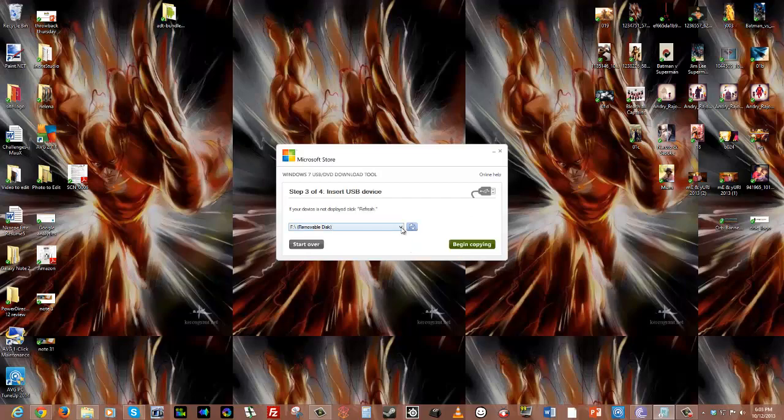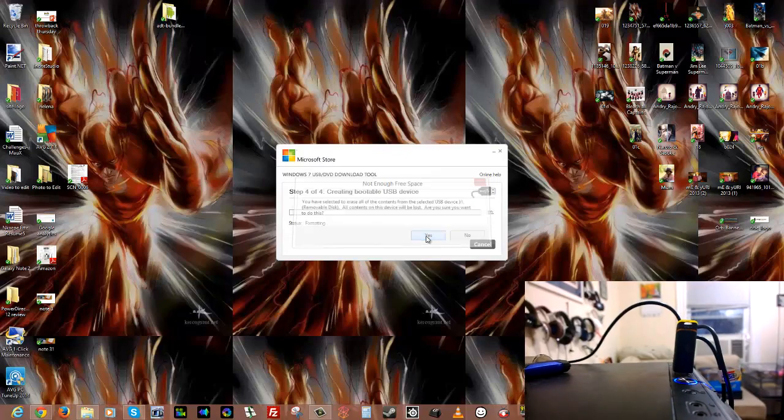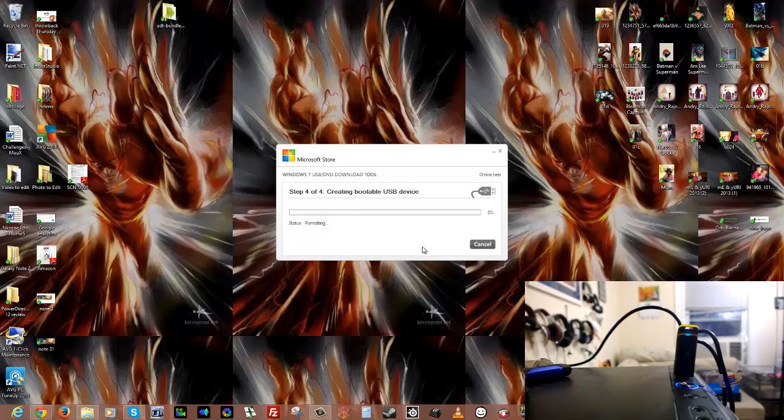It shows a bunch of removable devices. I have one that is 55 gigabytes — that's the device I want. Let me refresh just to make sure. I do have many devices connected, but that's the one I want. Hit Begin Copying. It says the drive must be erased, so if there's anything on there it will format it first. I hit Erase USB Drive and confirm yes.